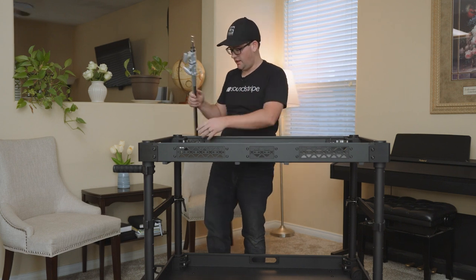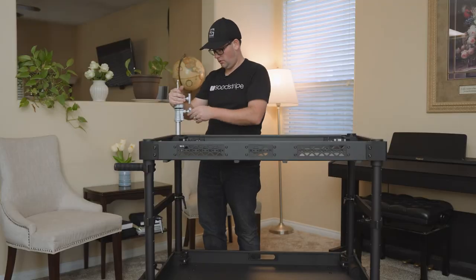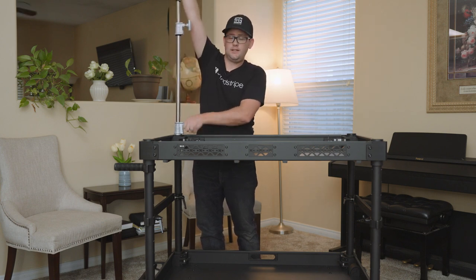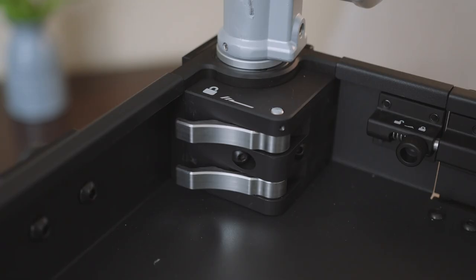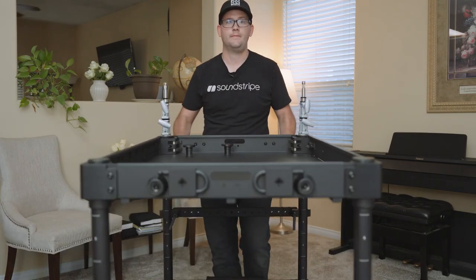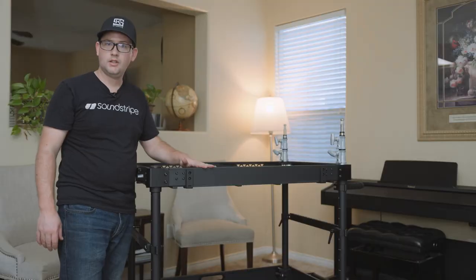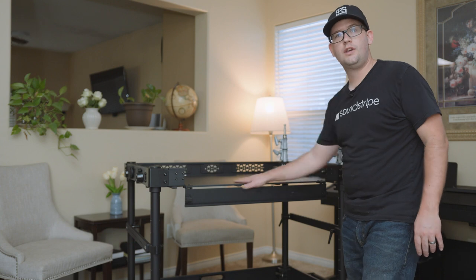The finishing touch is these guys — flip this open, pull this cap off, drop that pole in. Now we've got a stand. It extends up nice and high but shrinks right back down. There's the front view on the cart. The front of this lip also comes down, so you have desktop access.